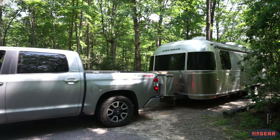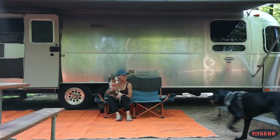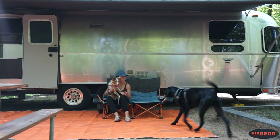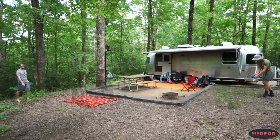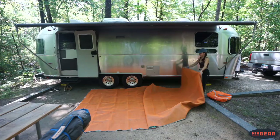Typically, taking our Airstream travel trailer out for a weekend getaway gives me just a little bit of anxiety, because this means we are going to be cleaning more than typical — just with dirt and sand and all that getting into the trailer. But after this weekend, I was pleasantly surprised.